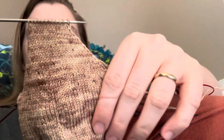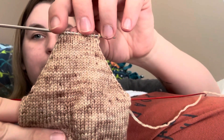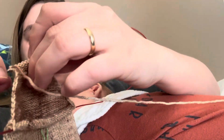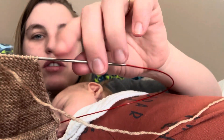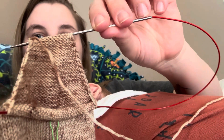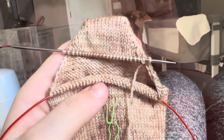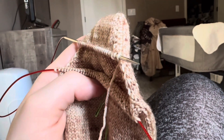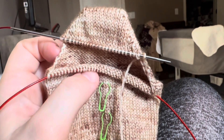We decreased all the way to here — you can see that's what the heel looks like right now. Then we are going to stitch across and pick up a stitch on each side every time we go across, and that will close the heel. So I'll show you what that looks like after I do that. As you can see, the heel is closing and I'm literally just picking up stitches along the sides to close the heel.